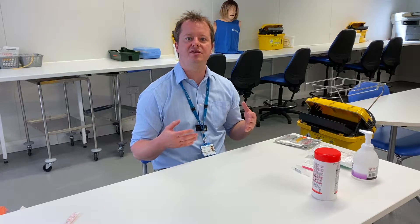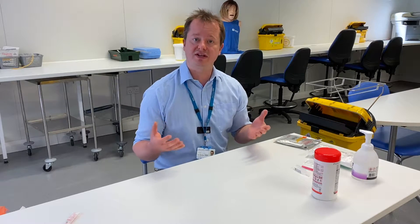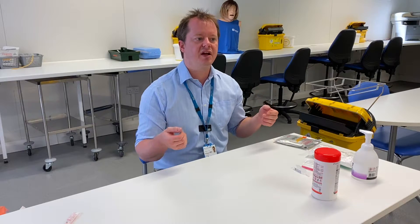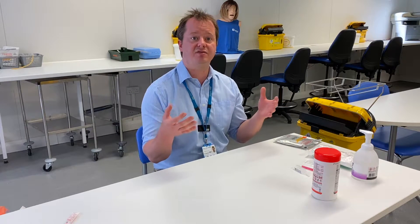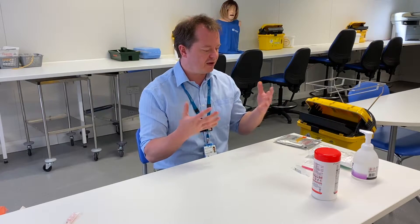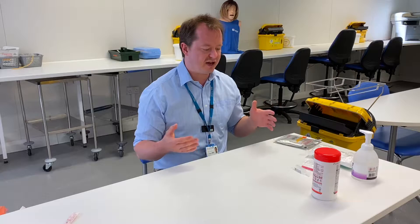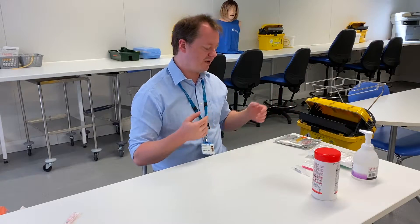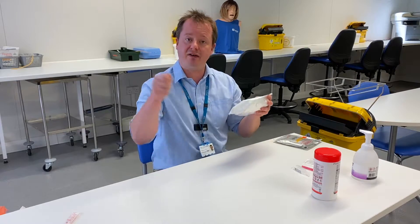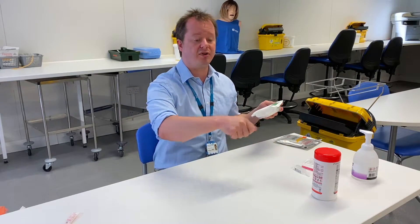Hello everyone. What we're going to talk about today is aseptic non-touch technique, but this time performing a procedure where we have to touch a sterile part with our hands. If we're going to do that, we're going to need a pair of sterile gloves, and we're also going to need a field or an area where we can put all the sterile products down on.